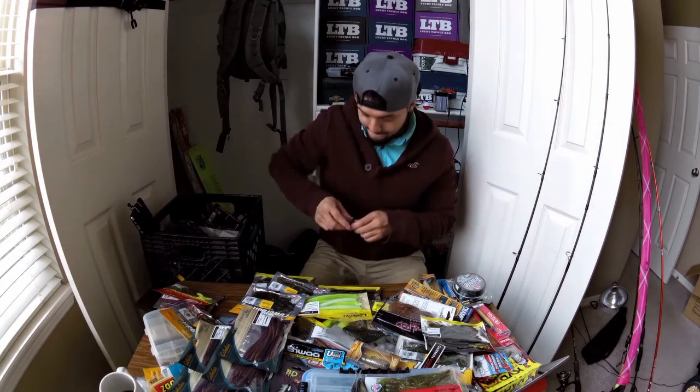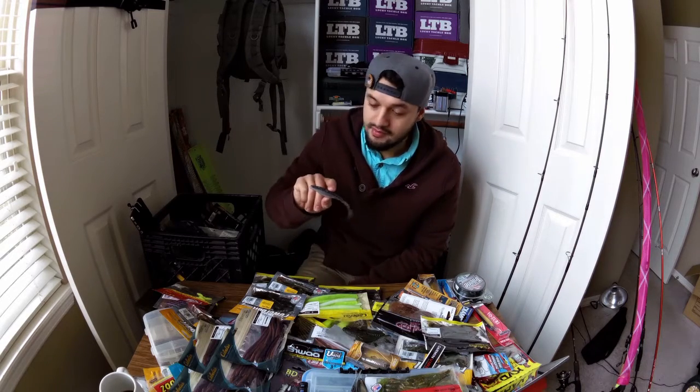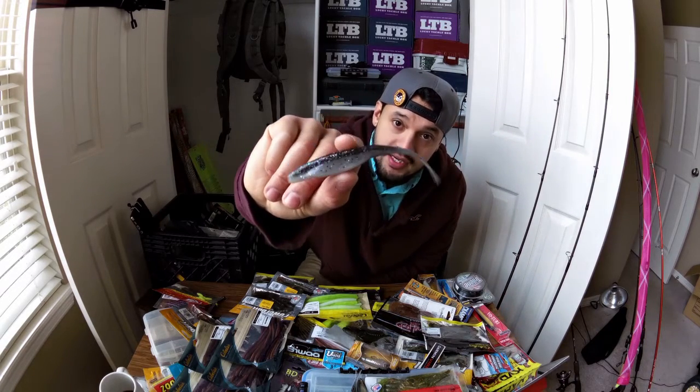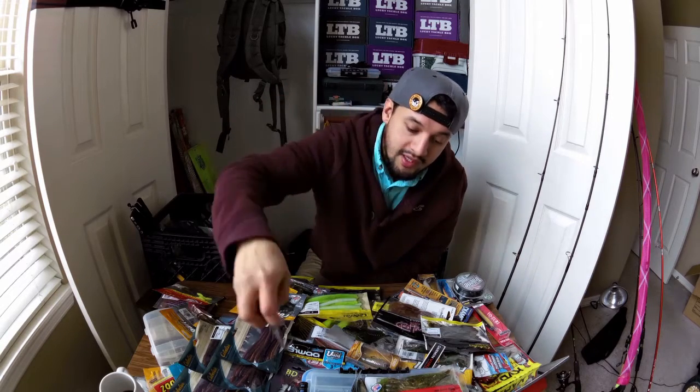Number three. So my number three favorite plastic of all time — I'm going to have to say — is going to be the Fluke. I absolutely love the Fluke.